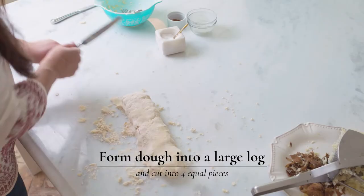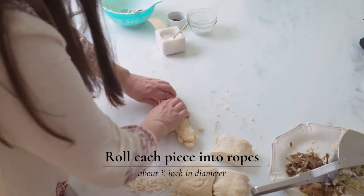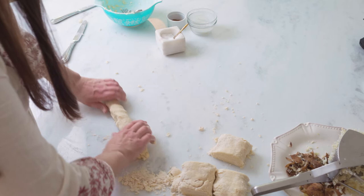Form it into a log to make it easier to work. Cut it in half and then into fourths, and you'll work with one of these at a time — just like Play-Doh. Roll it into a snake, and repeat this until you've done it with all four of the sections.